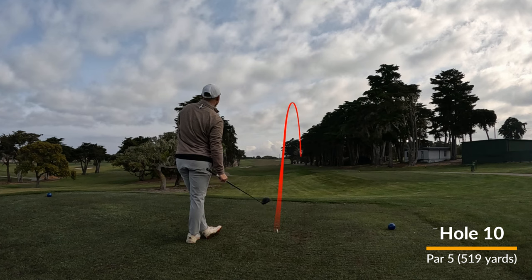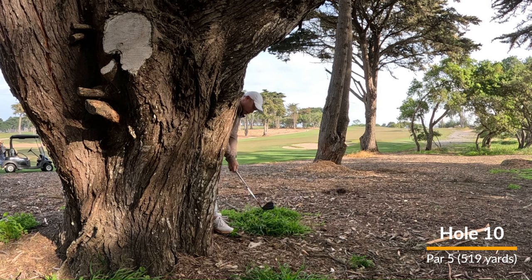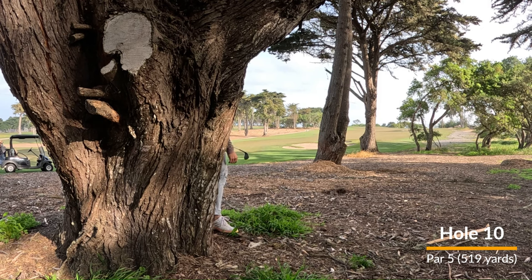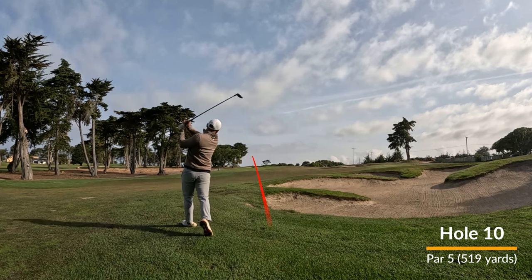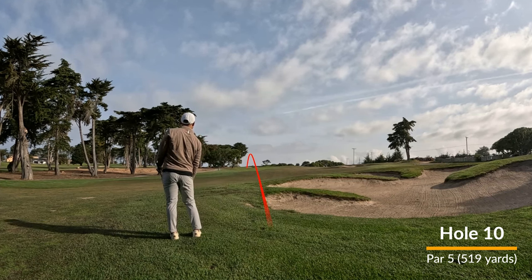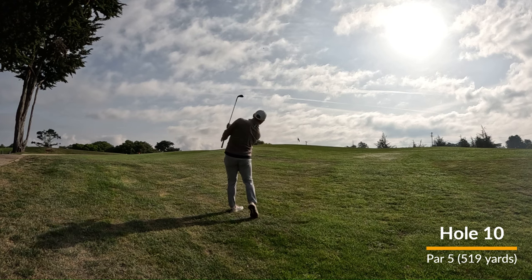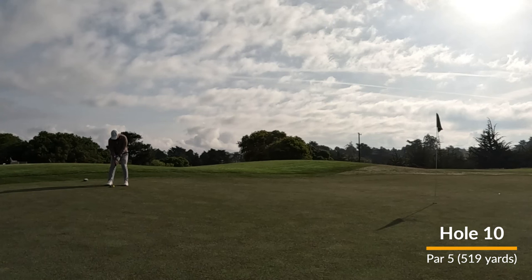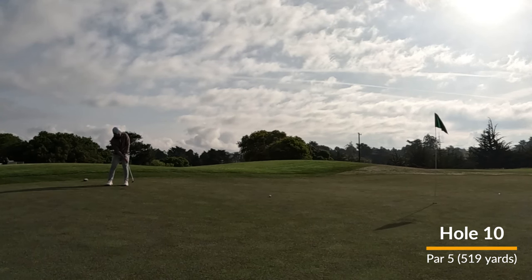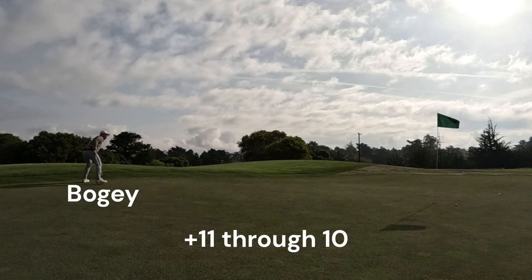Unfortunately, I do start with a drive off to the right into the woods, but was able to find my ball. The lie is pretty awkward, but was able to punch out, leave myself a little short of that fairway bunker, and take my hybrid to hopefully get it on. But I do yank it a little bit. So one, two, three, and here is my fourth shot — hoping to pitch it onto the green, and I successfully do. Long putt to save par, and I do give it a pretty good try. And then tap in for a bogey.